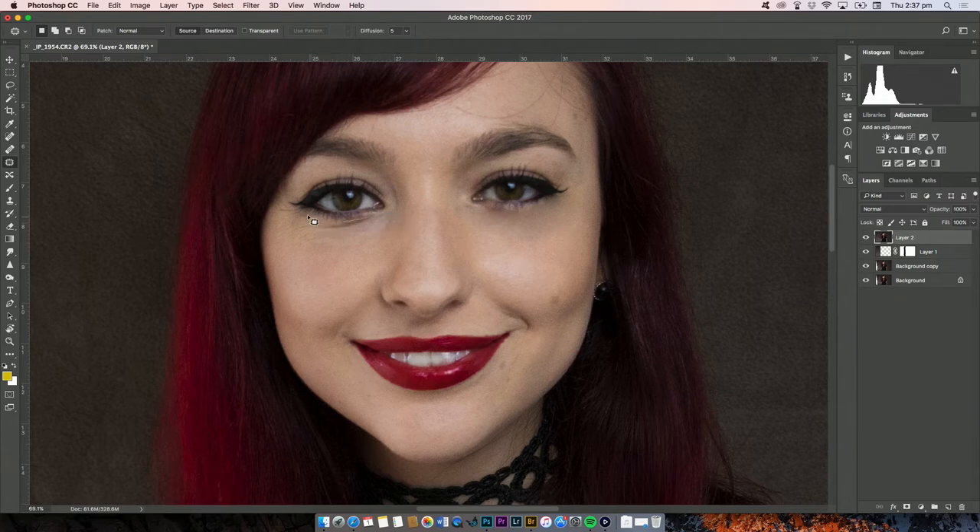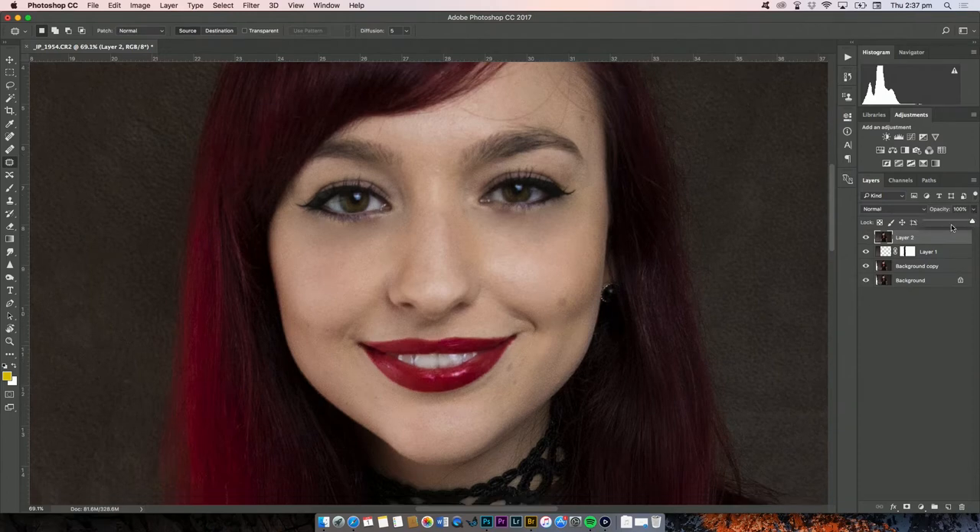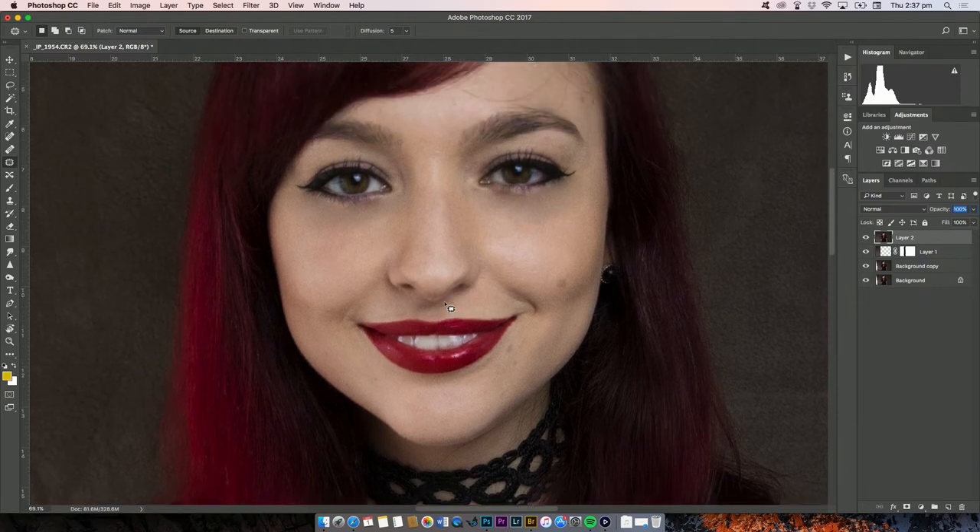This is also good for getting rid of bags under your eyes. I feel like I have extra wrinkles at this young age because I live in Australia under the hole in the ozone layer — the number one cause of wrinkles is the sun. So that's at 100% and I look like a crazy Barbie doll. Once you've done that, take the opacity of this layer down to soften the wrinkles — you don't get rid of them, you just soften them. I think 50% is fine.